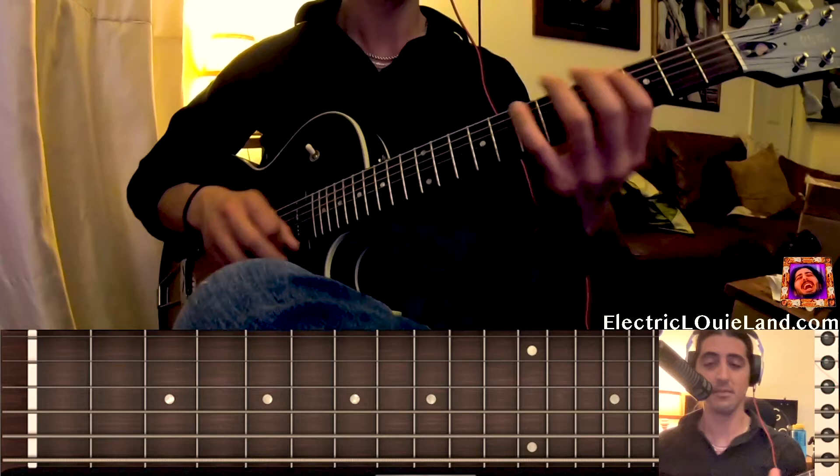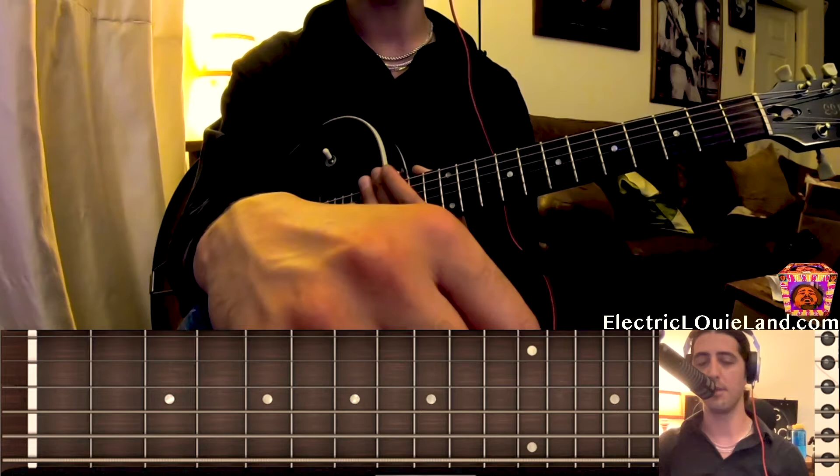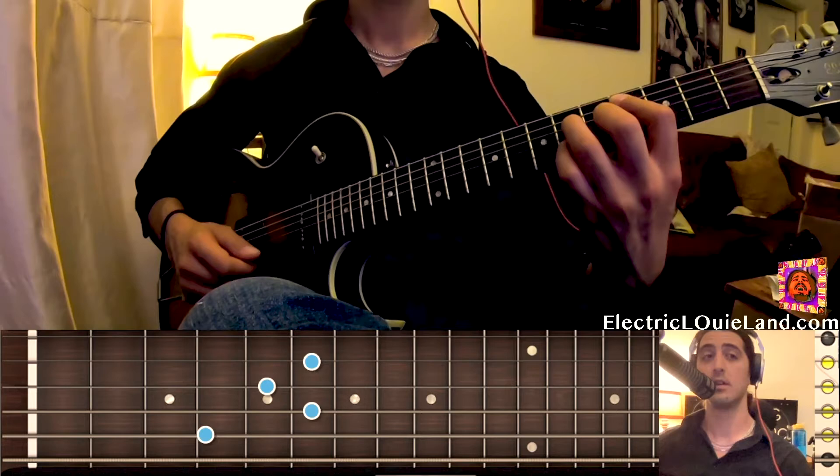I always hit my head on this thing. Anyways, that's the tune. I hope that helps. It's a pretty easy song once you get it. It's a good example of how to play in minor from the 6, and you also get to hear how the b7 major sounds really nice.